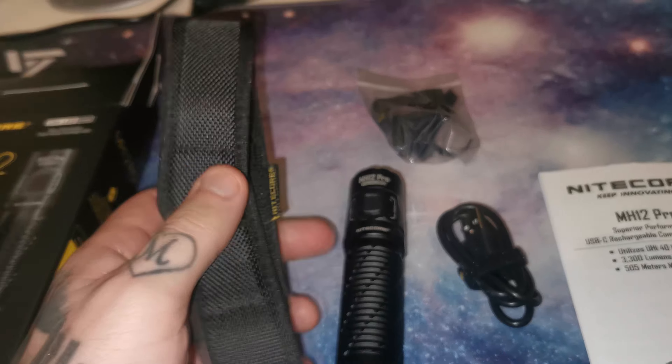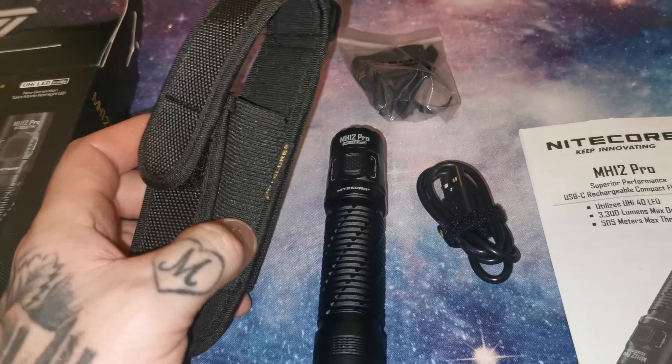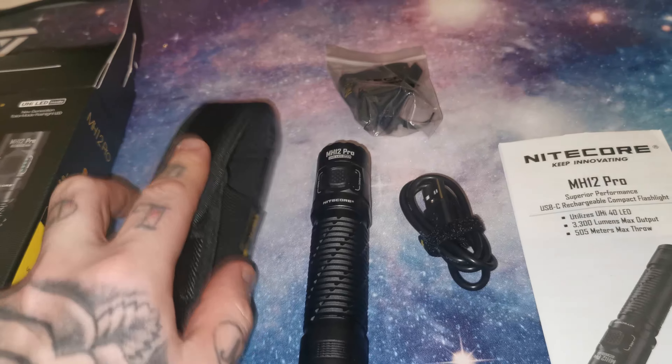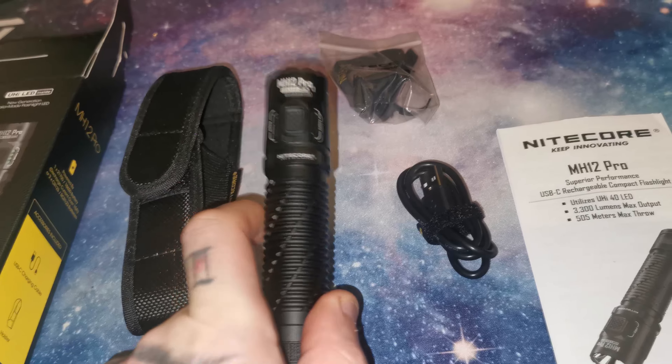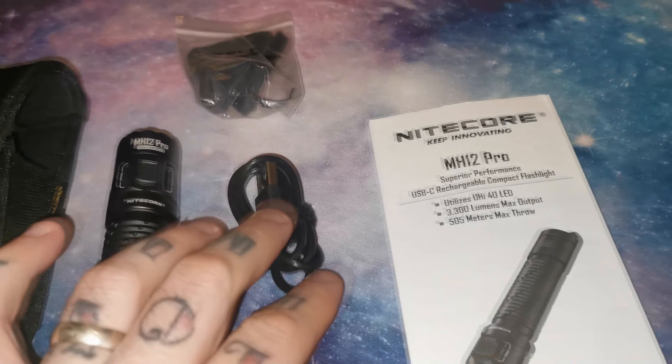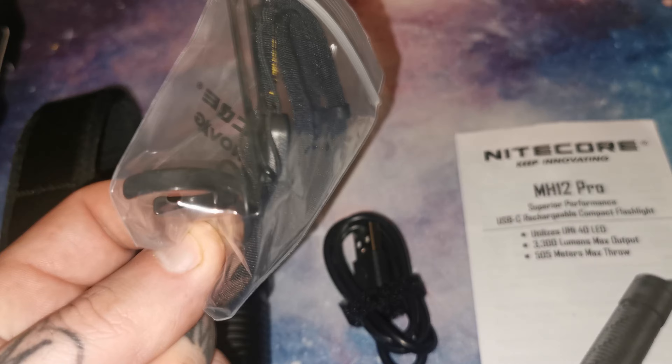Inside the box you get a mesh style holder — I've used one of these with the MH25 Pro and they're really steady, and once the torch is inside it doesn't move around while it's on your belt. We have the torch itself, a Type-C USB cable to charge, the instructions, and a small bag of accessories which include a lanyard, a small O-ring, and a pocket clip.